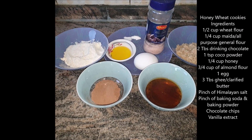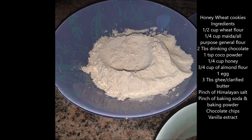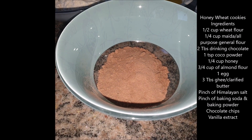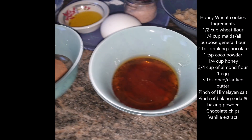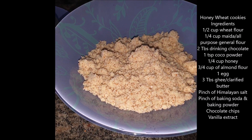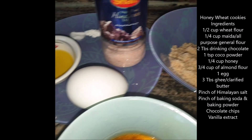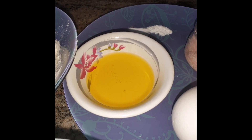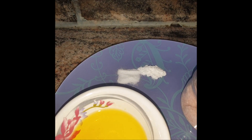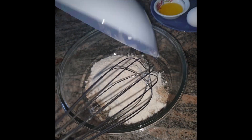Today we are going to bake healthy cookies. For the ingredients, we are using half a cup of wheat flour and one fourth cup of all-purpose flour (maida), one and half tablespoons of drinking chocolate, one fourth cup of honey, half a cup of almond flour — if you don't have it, just grind almonds — one egg, three tablespoons of ghee or coconut oil, a pinch of Himalayan salt, a pinch of baking soda, and a pinch of baking powder.